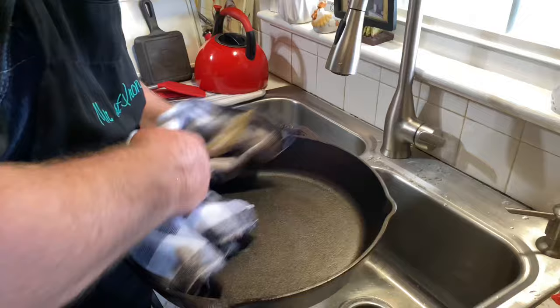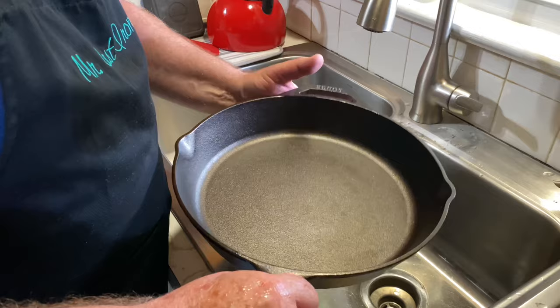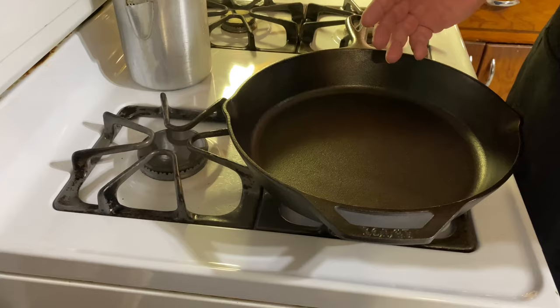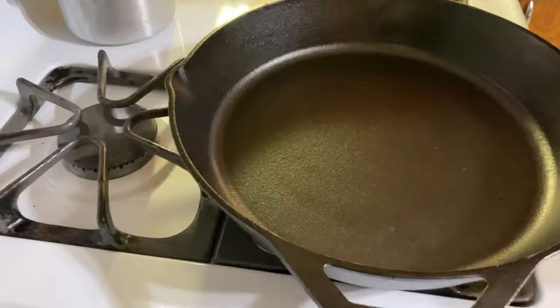Now that this skillet is clean, we need to move it over to the stove and heat it up. We're going to begin to heat this skillet because you never want to put oil on a wet skillet — oil and water don't mix. So once you wash your skillet and dry it with a towel, it's still going to be moist and damp, so bring it to the stove and warm it up to heat that moisture out.